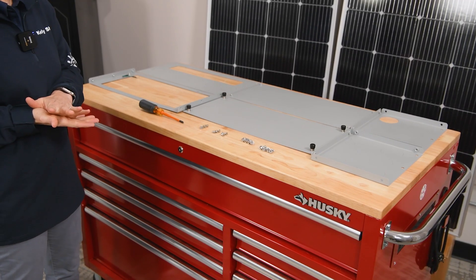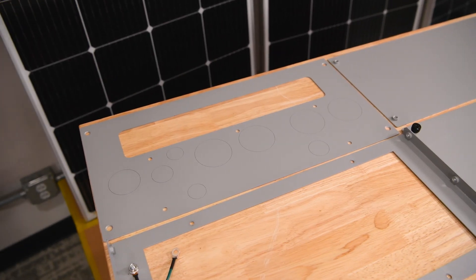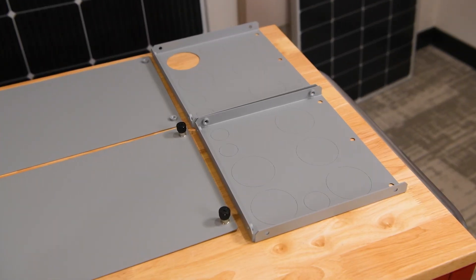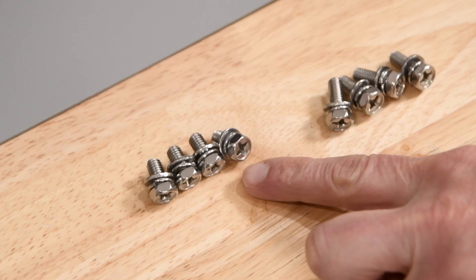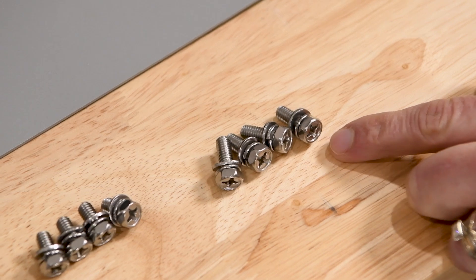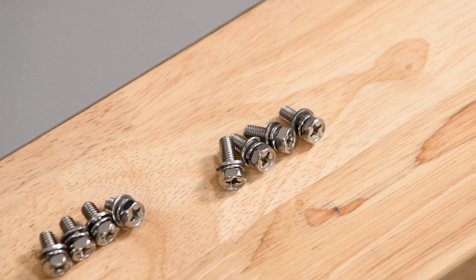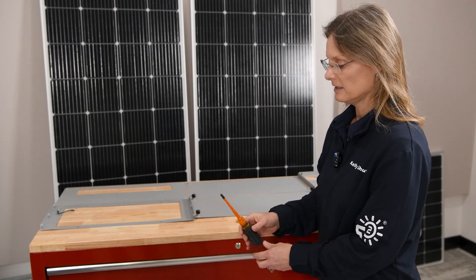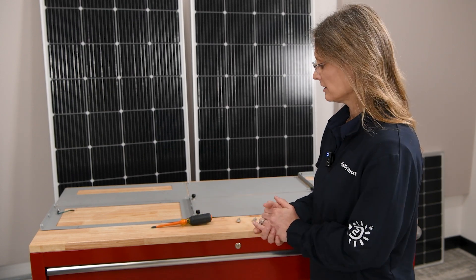In your box you'll find these pieces: your base plate and your top plate, your front plate and your back plate, and then two side plates. You'll also find 10 M6 flathead screws, four short M6 hex head screws with washers, and four longer M6 hex head screws with washers. The only tool you'll need is a Phillips head screwdriver or a drill.